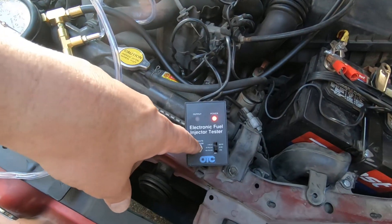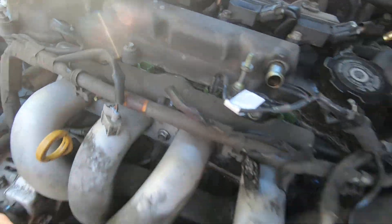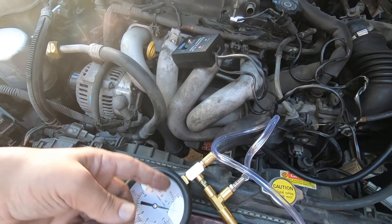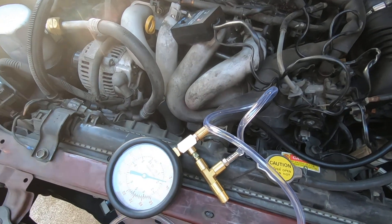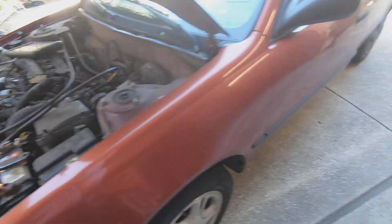Once it's stabilized, that's when you do your test. You just hit your button, the injector pulses. Make sure that all your injectors — whether it's a four-cylinder, six-cylinder, or eight-cylinder — all show the same pressure drop. That's what you're looking for. I'm going to pulse this again — and that's what it sounds like when you hear your injector.